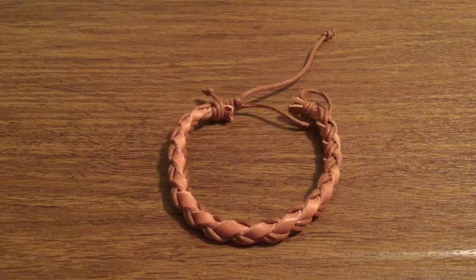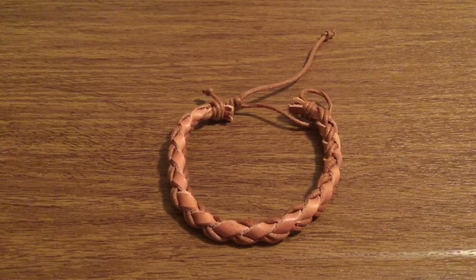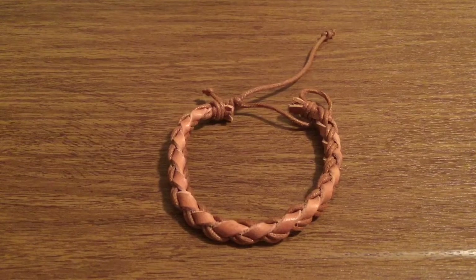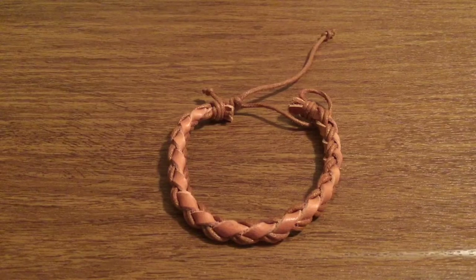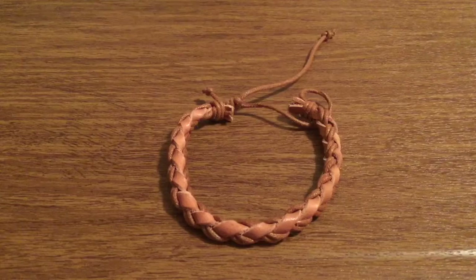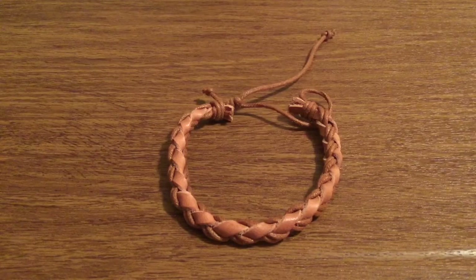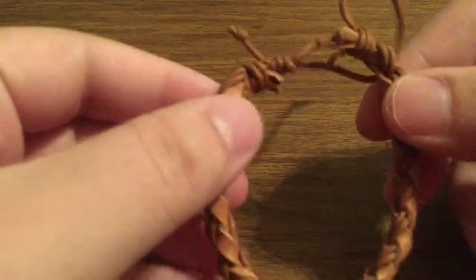Hey, how's it going everyone? I've got a new product to review today for you. This bracelet was sent to me by the amazing people of Iconic Wristwear — huge thank you for sending this out for review. This is their double string braided leather bracelet featuring a rich genuine leather, double braided in two different variations. Let's take a quick look at the bracelet.